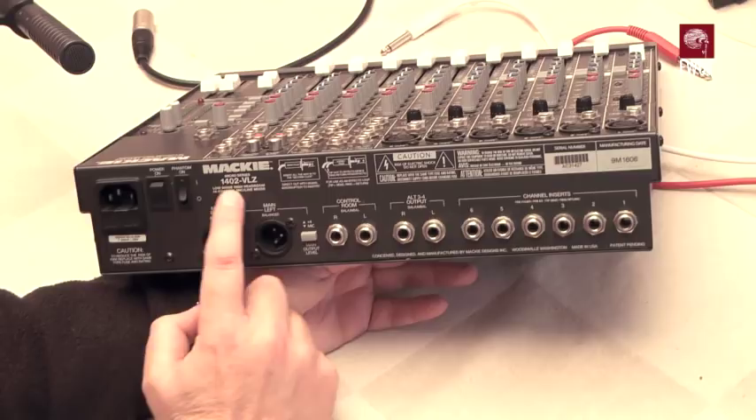So there we are — that's the Mackie 1402 VLZ mic and line mixer.